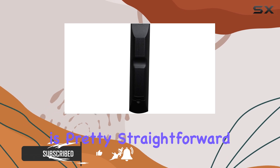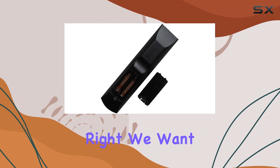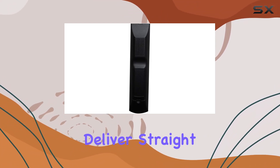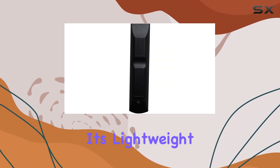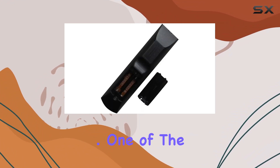First things first, the packaging is pretty straightforward — no frills here, but that's not what we're after, right? We want functionality. And boy, does this remote deliver. Straight out of the box, you'll notice the ergonomic design, fitting comfortably in your hand. It's lightweight yet feels sturdy enough to withstand the occasional drop between the couch cushions.